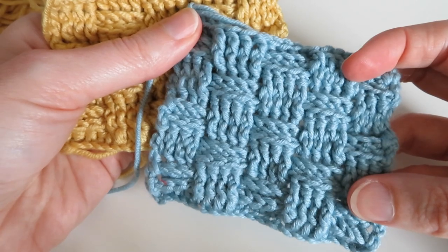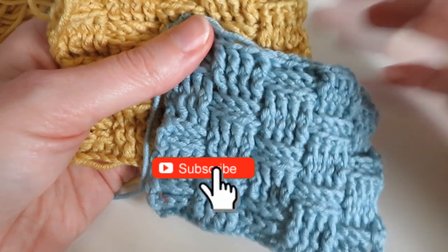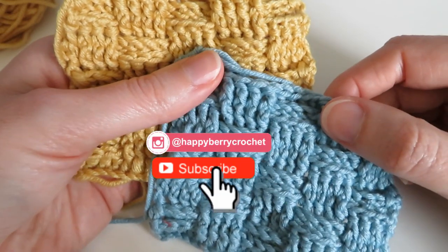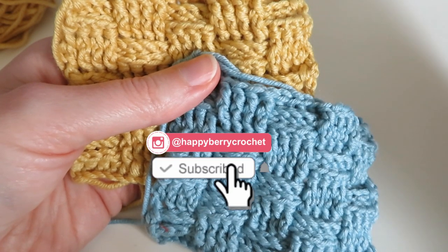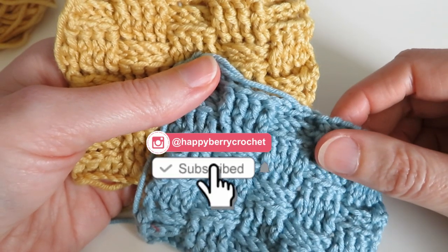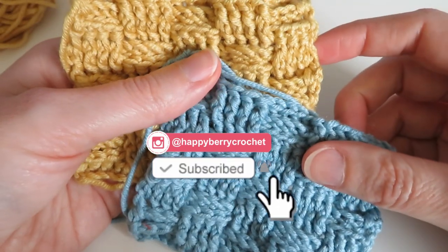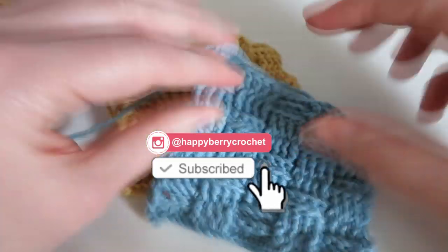I hope you enjoyed that tutorial and managed to follow along. Don't forget to subscribe if you found it useful and click the notification bell so you get notified of all my tutorials. Follow me on Instagram as well — we had such fun doing a 'control my life for a day' giveaway over there. There's also a giveaway running on the Happyberry Crochet channel and the Happyberry Knitting channel — links in the description below. See you soon for more crochet fun, thanks for watching, bye!